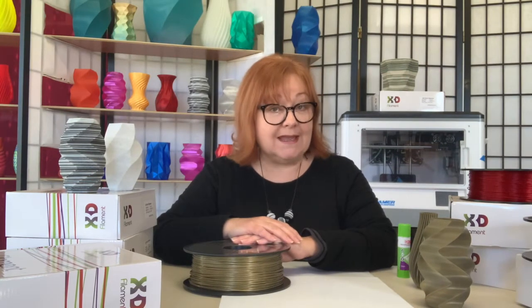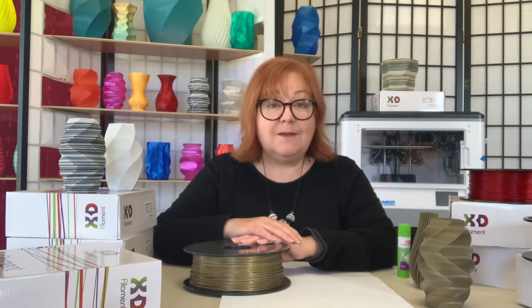Hi, it's Lino here. Let's talk about X3D's Pro PLA filament. PLA, or polylactic acid, is derived from degradable plant starch and it's the go-to material for 3D printing enthusiasts. PLA is non-toxic, safe for the environment, and it's the easiest filament to print with across a wide range of machines, from entry-level to high-end printers.